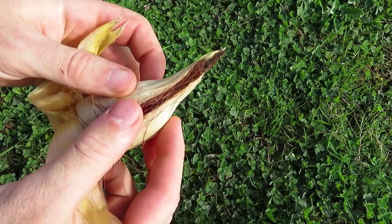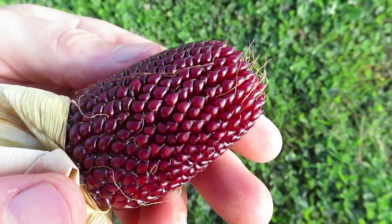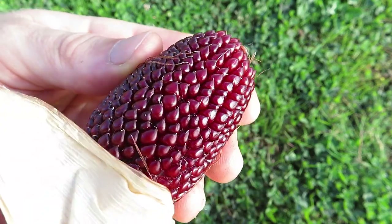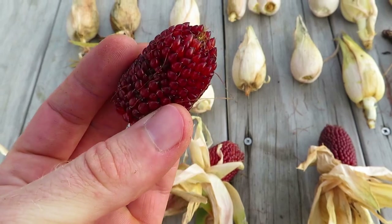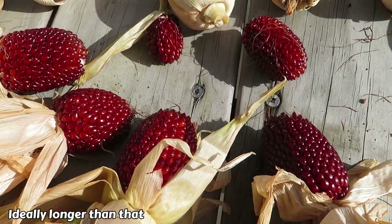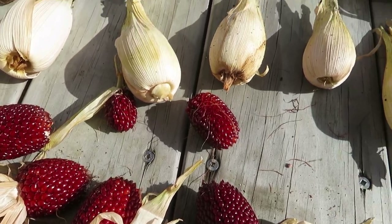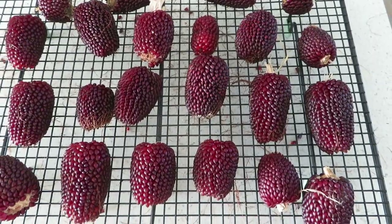Luckily not all of them were affected by slaters — we've got some nice ones here too. They just look so incredible, and you can kind of see now why these are called strawberry popcorn — they do actually look a bit like a strawberry. These are usually not ready to pop straight after harvesting; you need to let them dry and harden for at least a couple of weeks. I'm going to pull the husks back on these and leave them in the sun for a few days, then bring them inside and place them onto a drying rack.